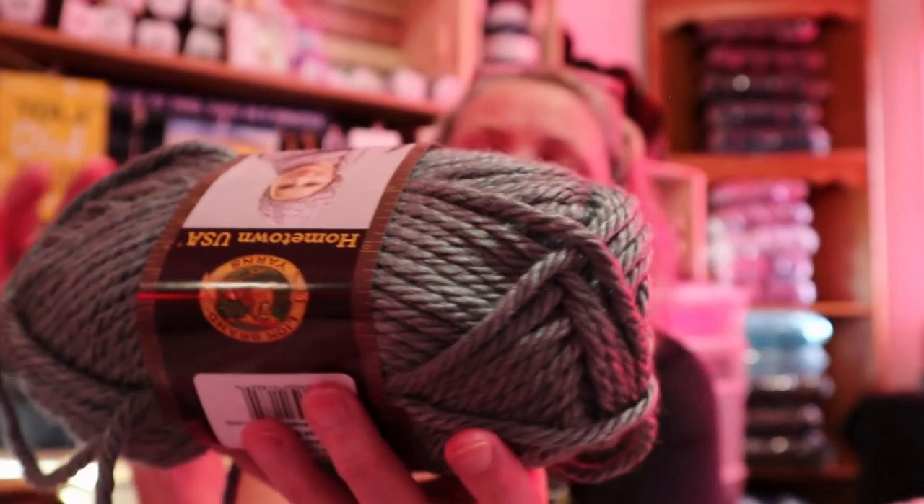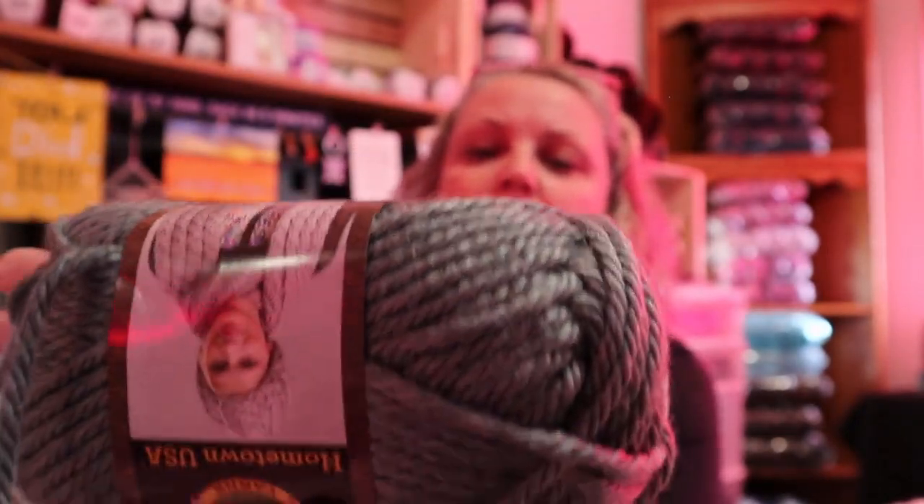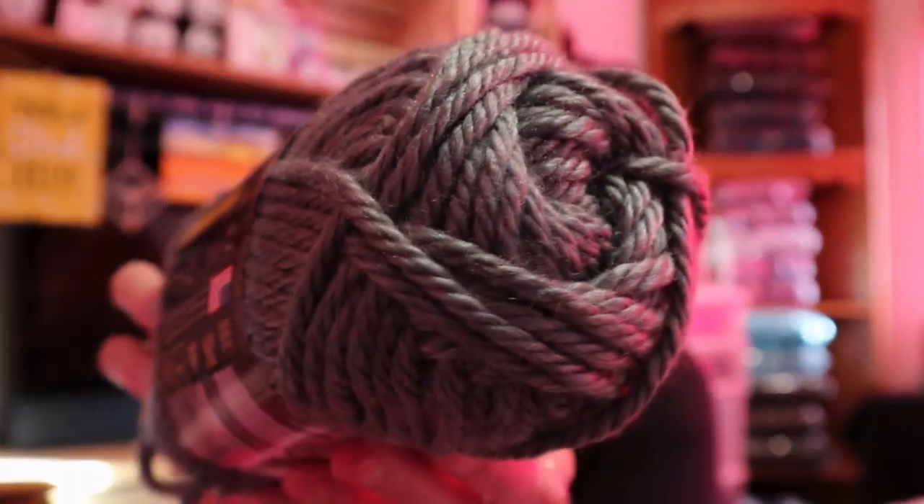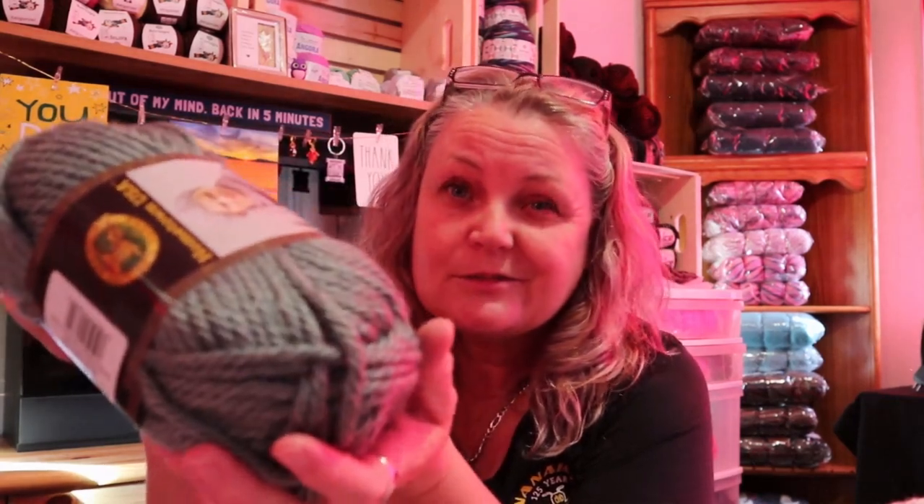Now for my dollar store find — I found Hometown USA yarn. There is 142 grams, 81 yards, 74 meters, it's 100% acrylic and it's a bulky six. The colorway is Saint Louis Sage — it's beautiful, I really like this color. There was a dark green as well which I didn't grab — I should have. I don't think I've ever had a yarn in this color before, so I'm going to make a cowl and hat with this.